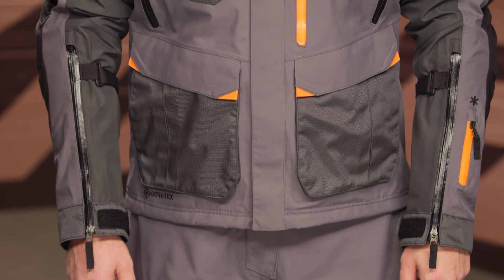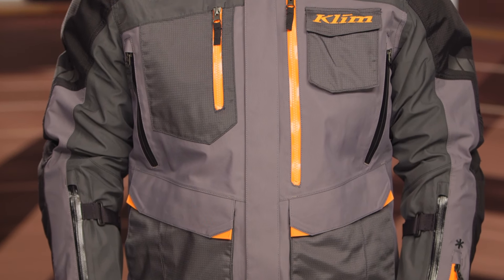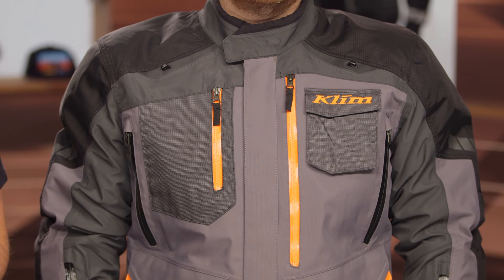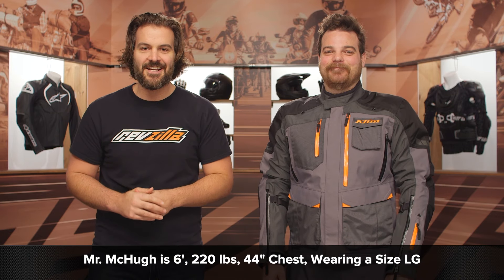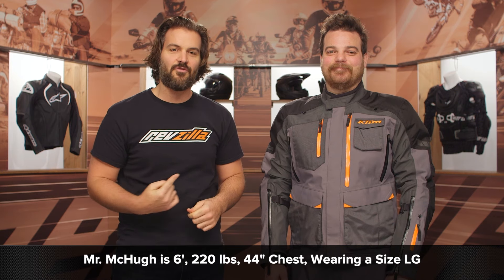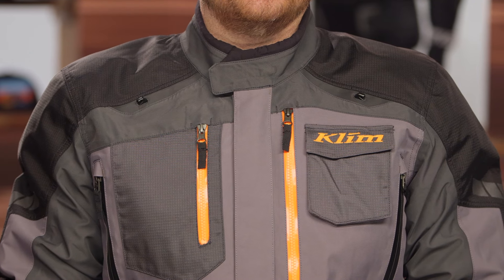From a sizing standpoint, nothing has changed. Our model stands at a commanding six feet, weighs in at 220 pounds, and has a 44-inch chest. He's wearing the Carlsbad in a size large — he wears large across the board in Klim. If you're using that size chart, it should correlate perfectly.